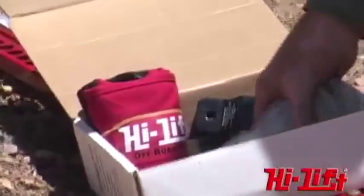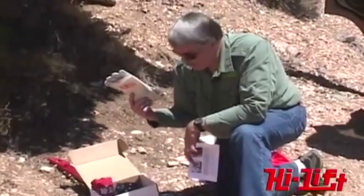The kit also comes with a nylon carrying bag and a pair of gloves, which you always want to use when you're winching.